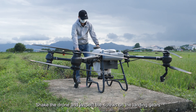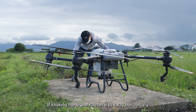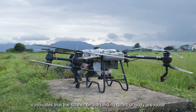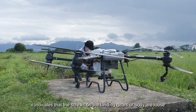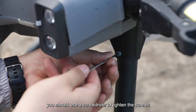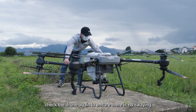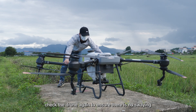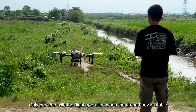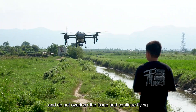Shake the drone and inspect the screws on the landing gears. If shaking the drone causes it to sway horizontally, it indicates that the screws on the landing gears or body are loose. In this case, use a screwdriver to tighten the screws, then check the drone again to ensure there is no swaying. Only proceed with the flight operation when the drone body is stable.